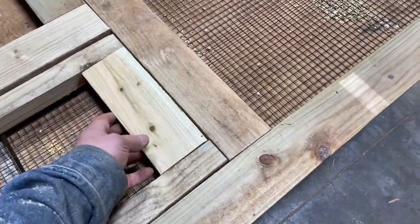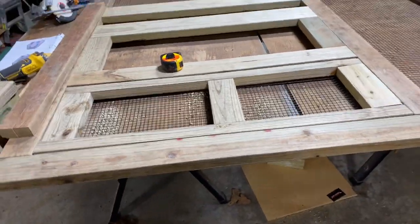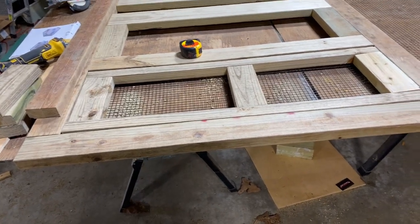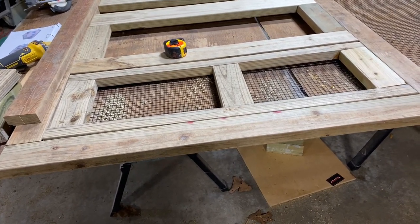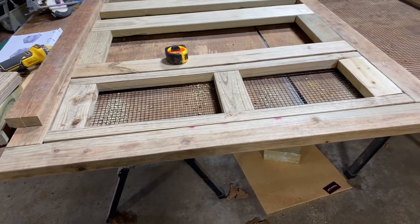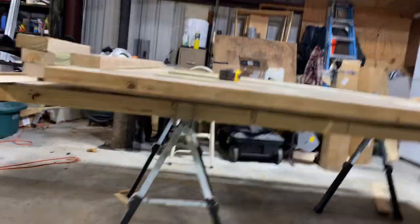I'll do the hinges on the window, and then once I get the other wall in I'll put the other window on. I found it works a lot better to do all this laying flat, especially since I'm doing this by myself. It takes up way too much time if you're trying to hold stuff and dropping screws on the ground. I found it's a lot easier to use some sawhorses.